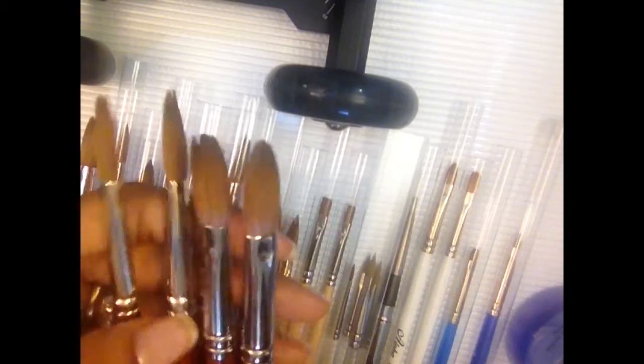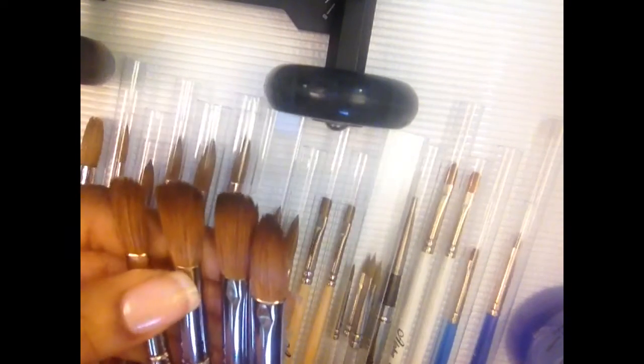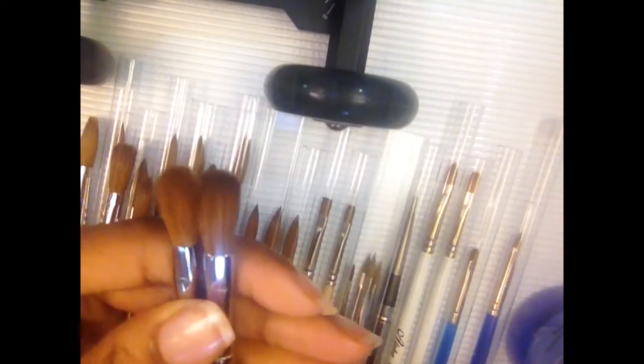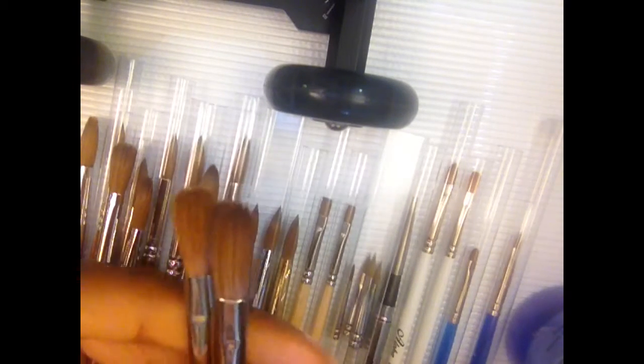So this is a number eight, number ten, number twelve, and number fourteen. I've been having these for a while. I like flat, so that's why they look flat — I prefer flat round brushes. Let me show you the difference: this is a number eight and this is also a number eight. You can see the quality difference, and I actually paid more for this brush than for this one.